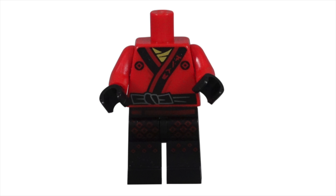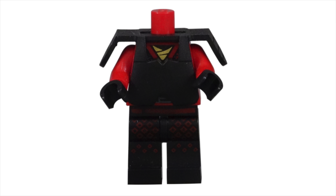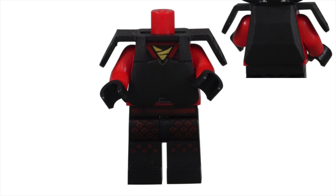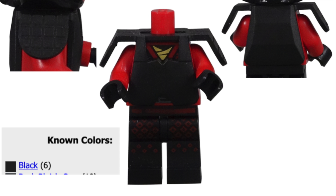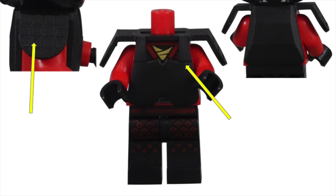While I was disappointed that the torso piece was not unique to the set, I was not upset, because it is completely covered by the samurai armor piece. Unfortunately, this armor with shoulder pads is also not unique to the set. The piece looks great, and I love all the lines molded into the plastic. These lines add much needed texture to this monocolor, single piece of plastic. But for a CMF series, I want more originality and uniqueness.